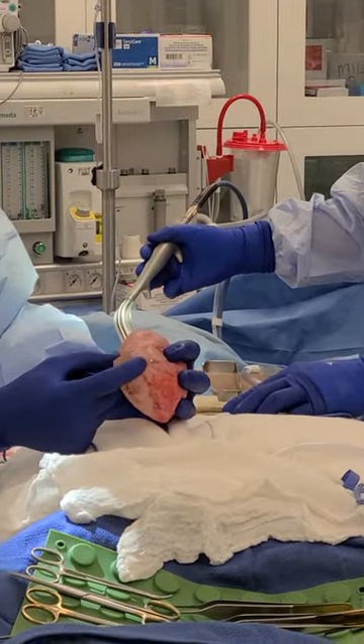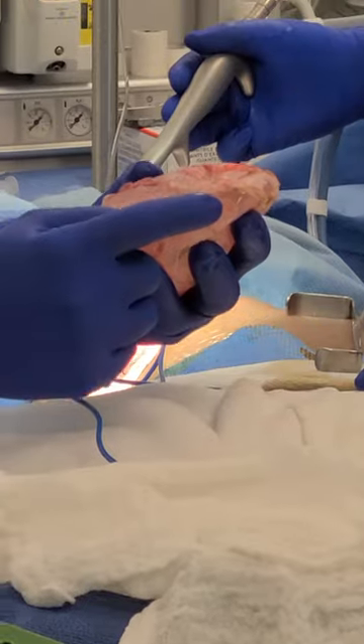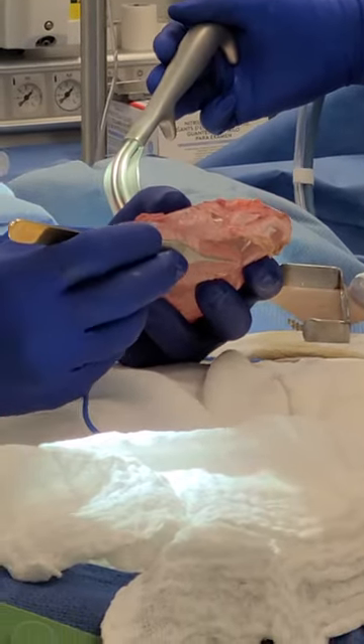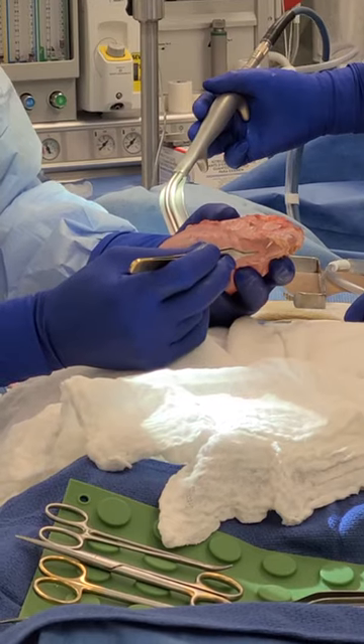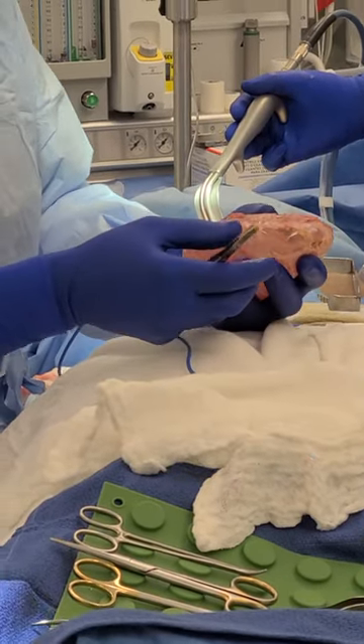When an implant is folded like this, from an engineering standpoint, this makes the implant more apt to fail in this area because the implant wasn't designed to be folded like this.